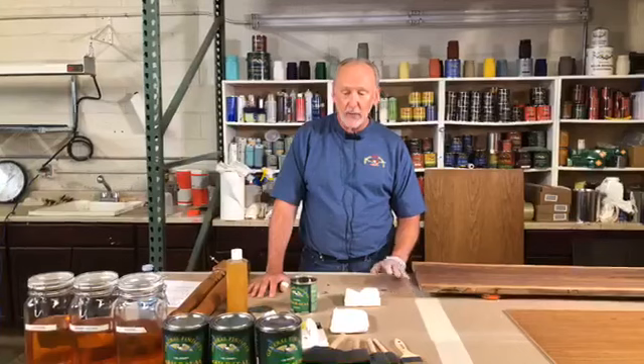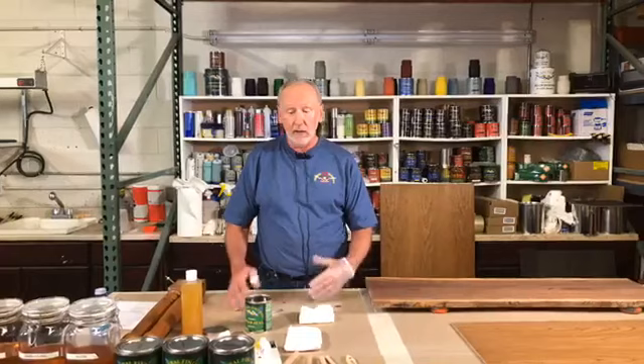They came up with a really nice product, which is basically an oil-modified urethane — that was 1928, a little before my time. ArmorSeal is basically a wipe-on polyurethane: very easy to work with, very hard, very durable, with excellent water and chemical resistance, and very easy to apply.